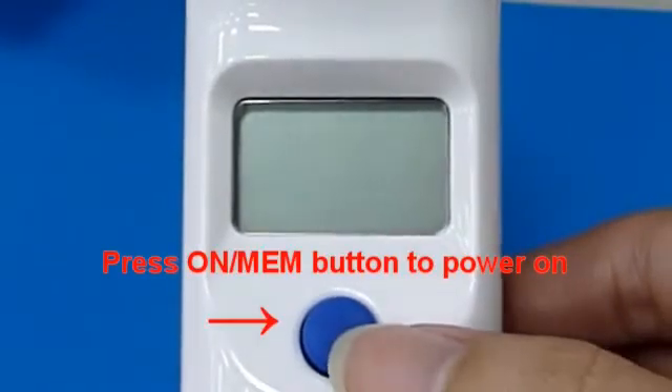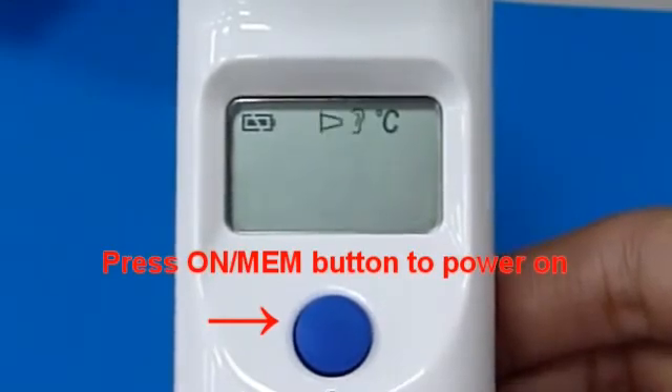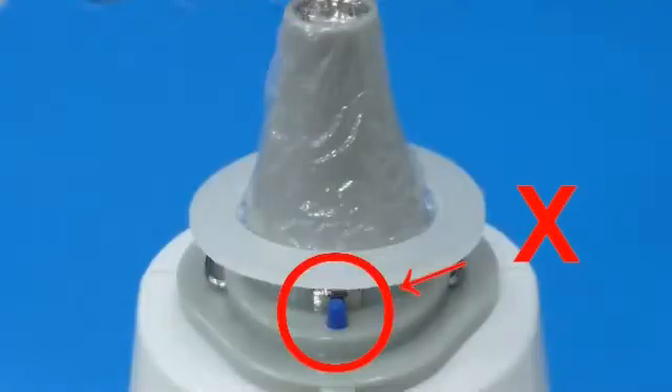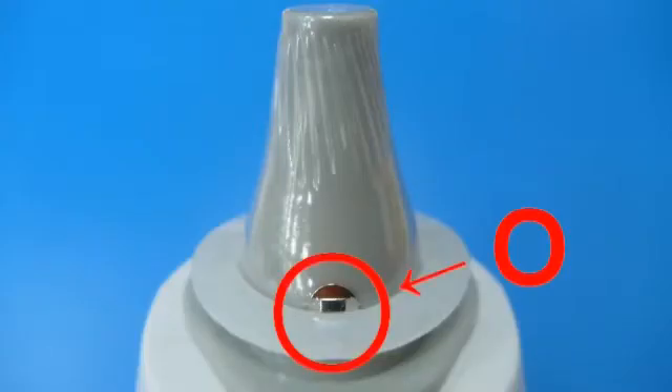Press the memory button to power on. If you see the probe cover icon flashing on the LCD screen, that means the probe cover did not connect firmly. Check the setting of the probe cover again and make sure the probe cover has been connected with the probe cover detector firmly.